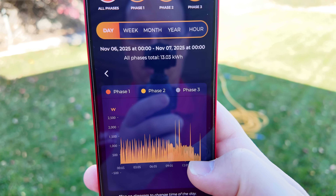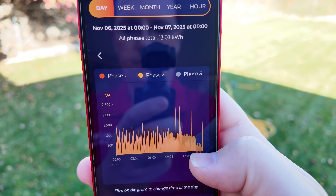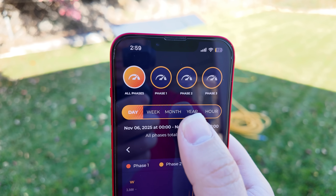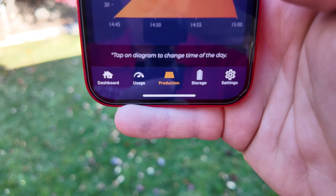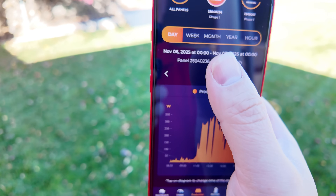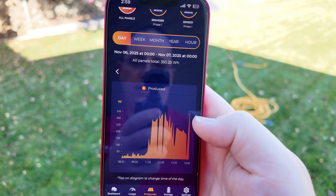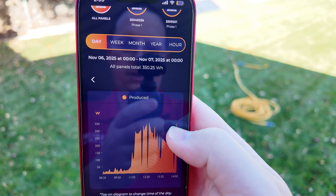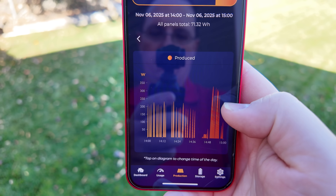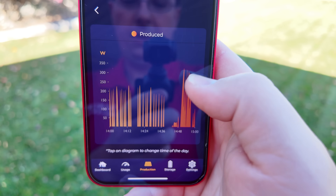Hitting the usage tab shows a graph of your consumption from the grid, sortable by phase one, two, or three, and by day, week, month, or year. The production tab shows a snapshot of the solar production over the course of the day — you can sort by week, month, year, and hour, and view it by individual inverters or all panels combined. You can see the jump in production when I hooked up the second inverter. On the hour chart you can clearly see how well it throttles — a little power here, stop, a little power there, stop — because the loads in the house vary.